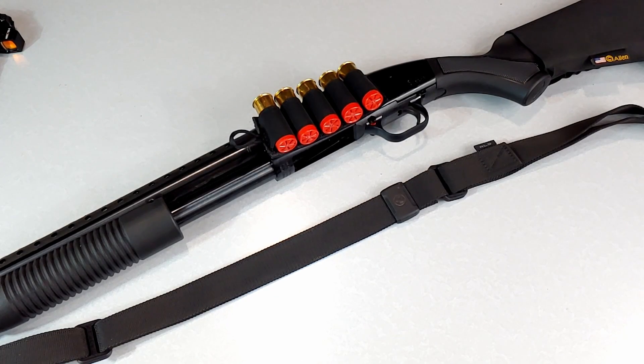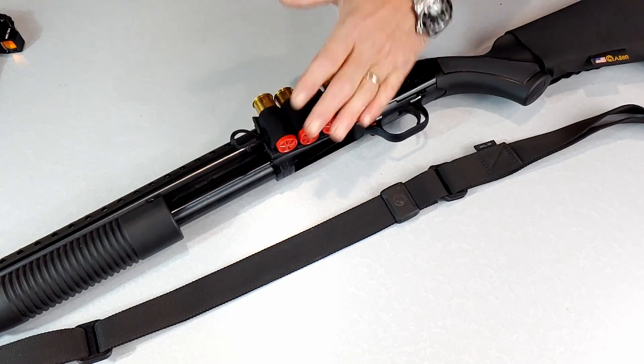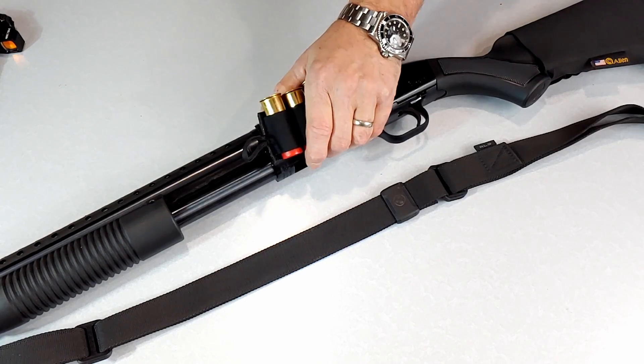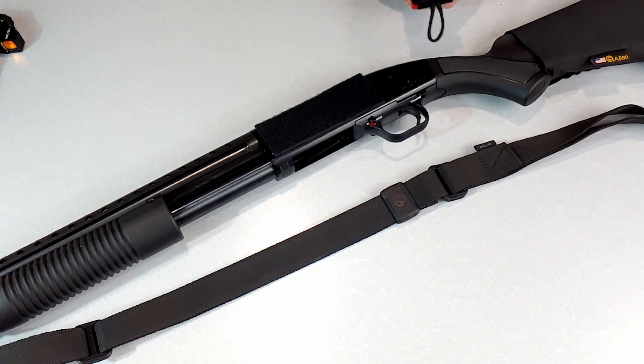Hey there, got a unique product that we're carrying down at the store I want to share with you guys. Super easy way to add some additional round capacity to your shotgun. These are ammo cards made by a company called S-Tack. We started to stock them at the store — they come in a variety of sizes and colors. We've just got the five-round black versions in for right now.